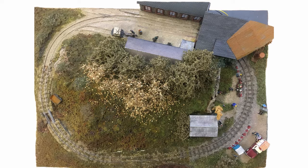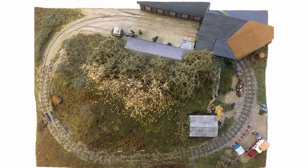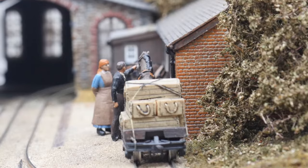This is Life of a Line. It's a very small layout, just 30 by 50 centimeters. I built it to try out a few new techniques in track building and scenery. It tells the progress a railway might make from its beginnings to its end to preservation, and these are shown as separate scenes in the layout.